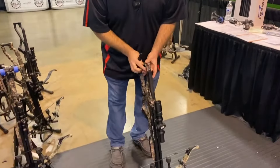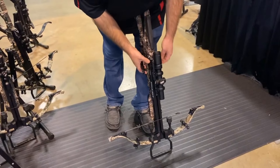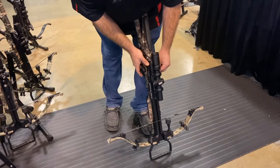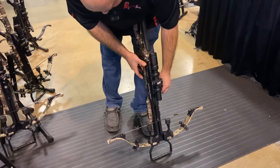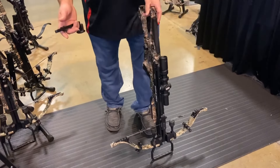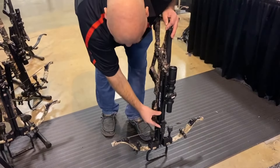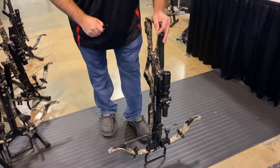Then you're going to set the bow down, and right here you've got the trigger lock release. You're going to push that button down and slide your sliding trigger mechanism down until you click it on the string. Just like other Excaliburs, it's not going to automatically go into safety, so once you click it onto the string, flip it back into safe and you're ready to go.